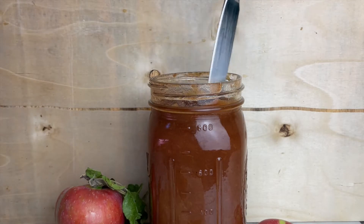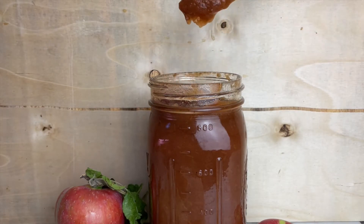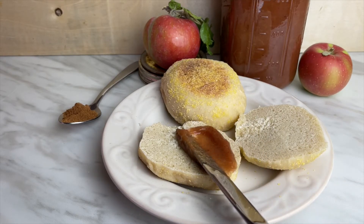Now if you're wondering what to use this for, the simplest is just spreading it on something like toast or an English muffin. But it can also be added to pancakes or muffins to give it a more apple flavor.